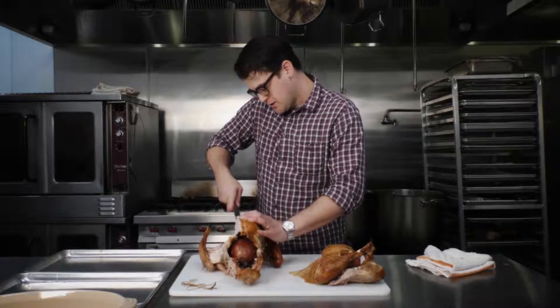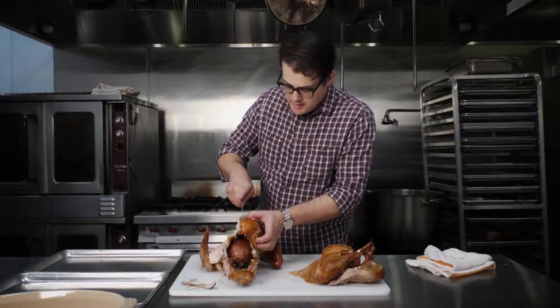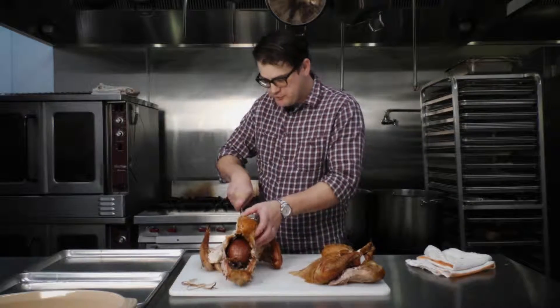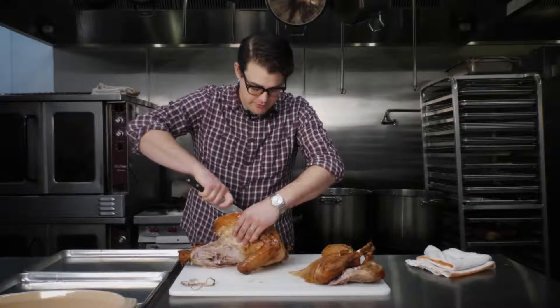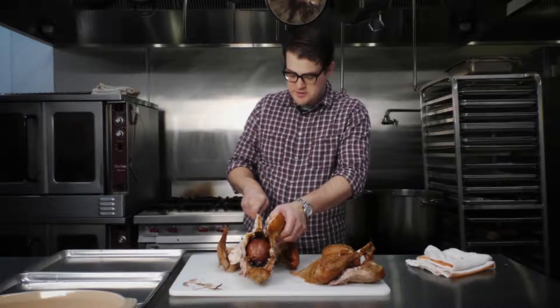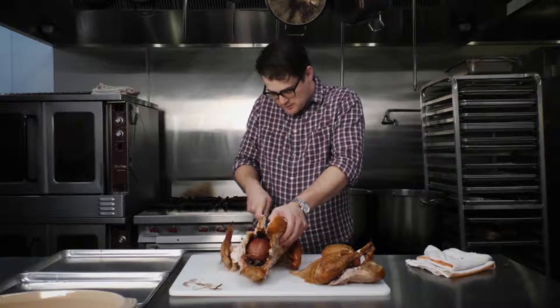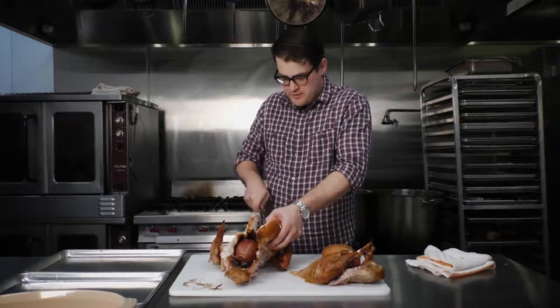You can see I turned the turkey so that the front of the bird is facing me. One of the things people forget is that you can move the turkey — or whatever you're carving — so that it's more comfortable for you if you're reaching at a funny angle. It's not going to make for a very fun experience if your knife slips.